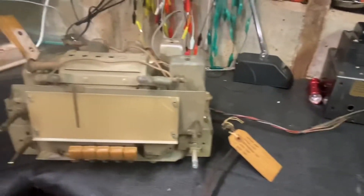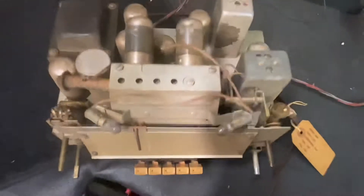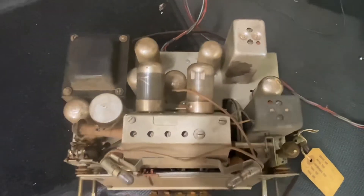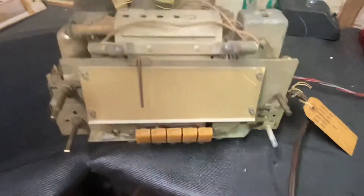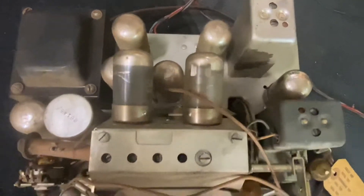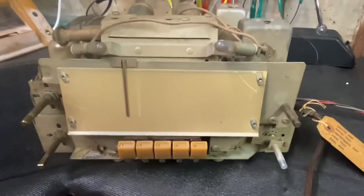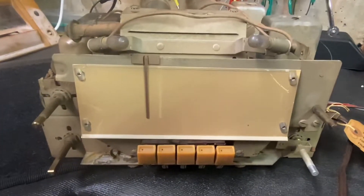I'm going to go ahead and do a little bit of work on replacing some caps — you've seen plenty of people replace caps before, it's not that amazing. Then I'll start cleaning up the tubes a little bit. I'll pull all the tubes and do them on the tube tester just to make sure. At the very least we have the amplifier section going; I don't know about the radio section yet — we'll see.